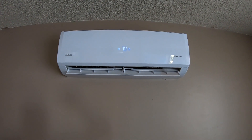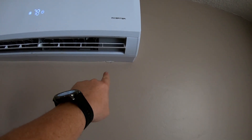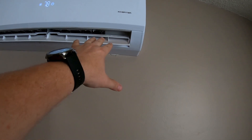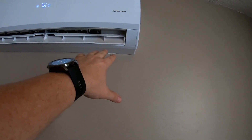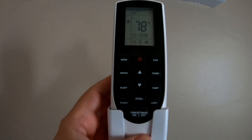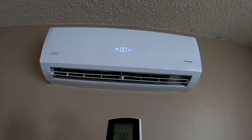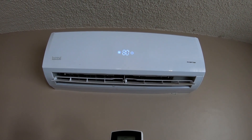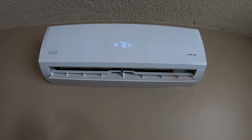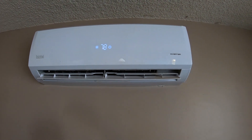This is the inside unit — this is probably the easiest thing to install. There's just a bracket you hang on the wall, level it, measure distance from your hole, and then you hang the unit on there. Of course you've got to fish the lines through the wall at the same time, so it does help to have somebody help you. This is the remote — if I go up to 79 or 80 degrees it'll shut off because it doesn't need 80 degrees. It ramps up and ramps down but it's always blowing a little bit, so that's about all there is to the inside unit.